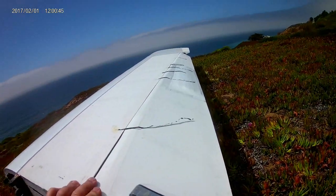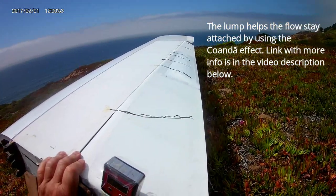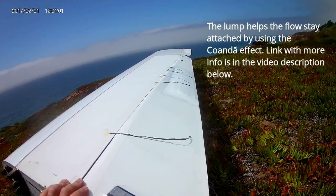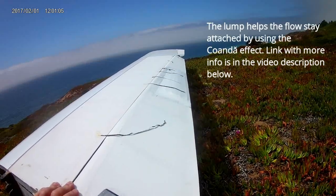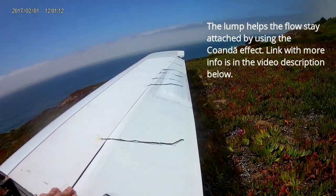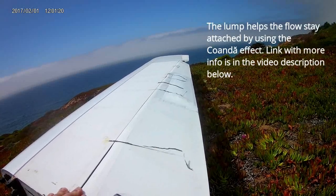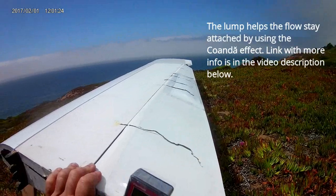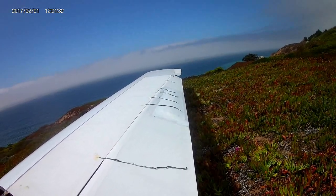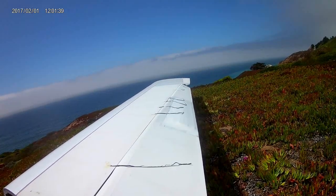If I set the elevon to about 21 degrees and wait for the wind to pick up — what I've seen earlier today — the two tufts that are all the way inboard are showing significant separation. One of them actually tends to just fly straight back when the wind picks up. The one at the very root end is separated, pointing out at the tip. At 21 degrees deflection, we're getting a little separation on the tufts that are over the lump.